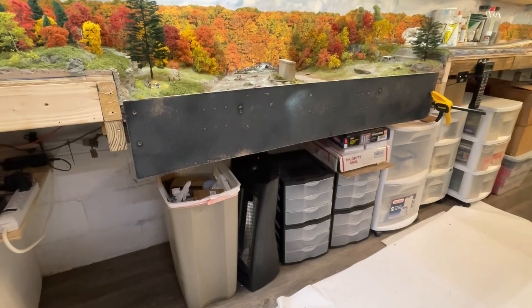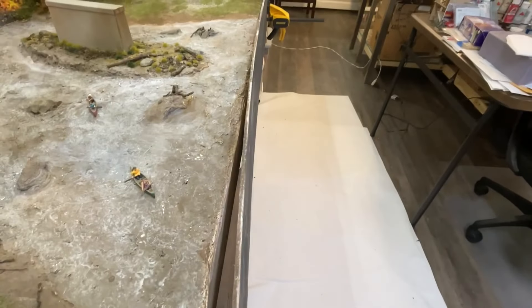Welcome back to the Crooked River and Eastern, another Crooked River production. Today I'm going to get this temporary fascia put up, get things ready for the pour of the resin, and seal the edge all up so we have no leaks. Let me readjust the camera and we'll get started.